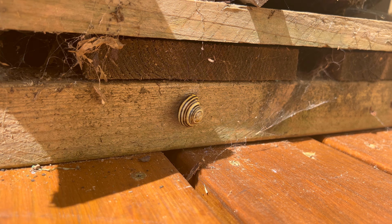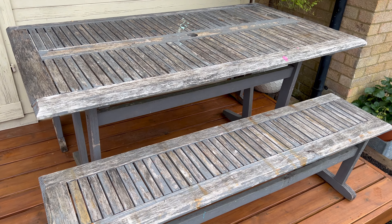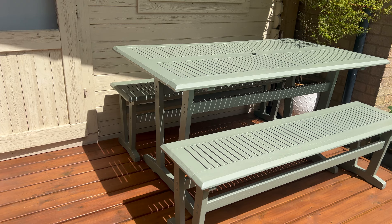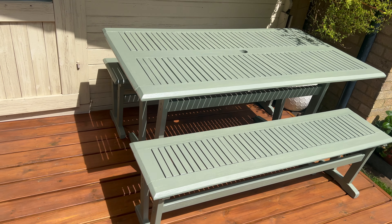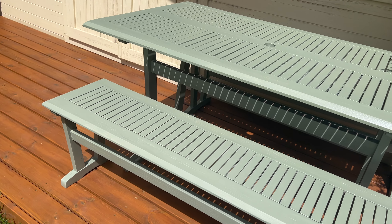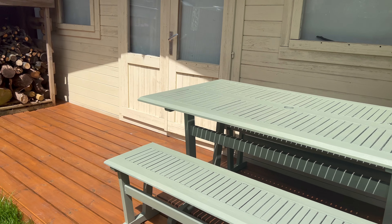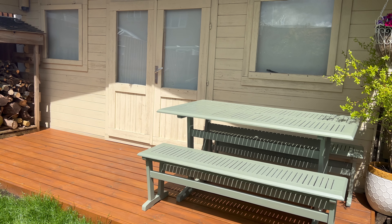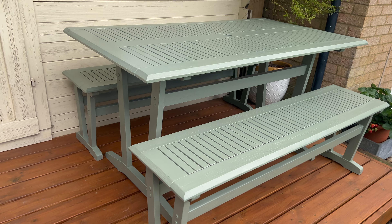And look who's here — last seen admiring the new decking — and a reminder of what we started with. A pretty great transformation. I also love how the green complements the red of the decking boards, and it has really given it a second — or third, or who knows how many — lease of life. A fresh new look just in time for summer.